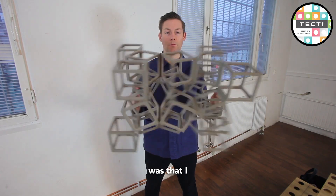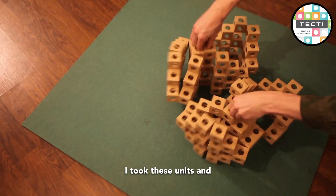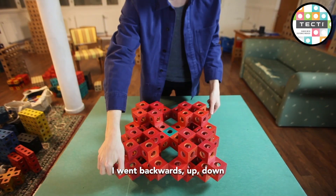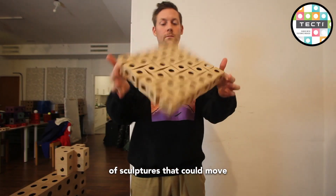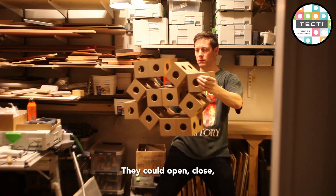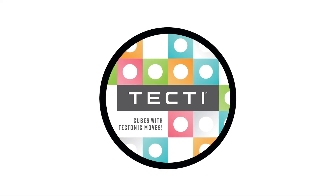The way I was working was that I repeated very simple units of two to three cubes. I took these units and mirrored them. I went backwards, up, down. And this way I discovered hundreds of versions of sculptures that could move, fold, unfold. They could open, close, expand, morph.